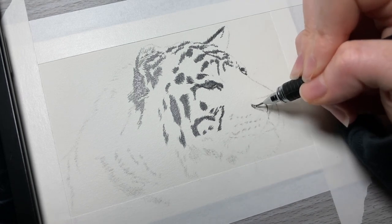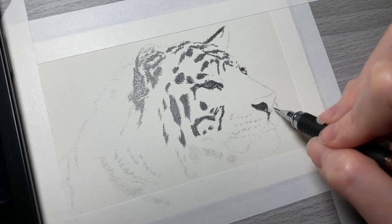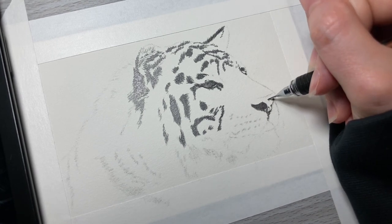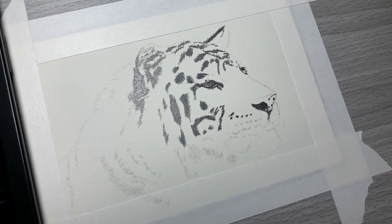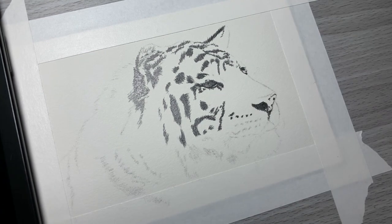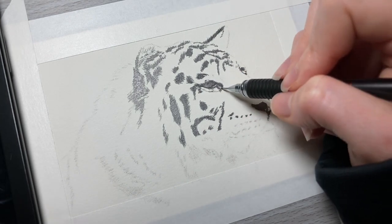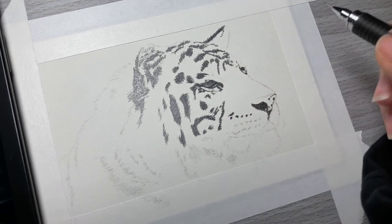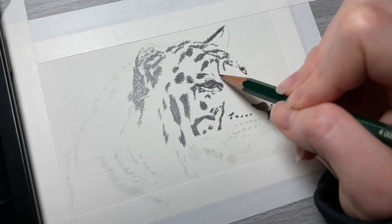I'm also going to fill in the dark shadow parts of the nose. Now that I've got enough of a broad area to work in and start filling in, I'm going to start adding some of my lighter tones to the fur and build my layers up to get the values of the fur as accurate as I can.